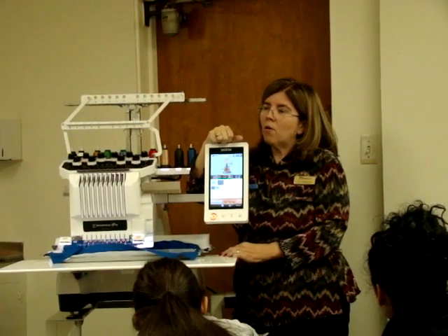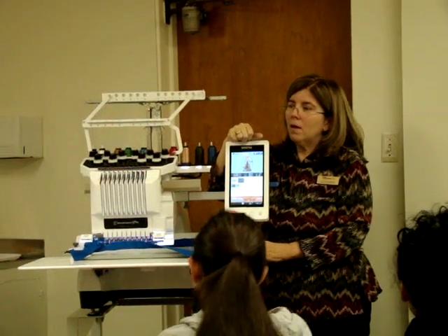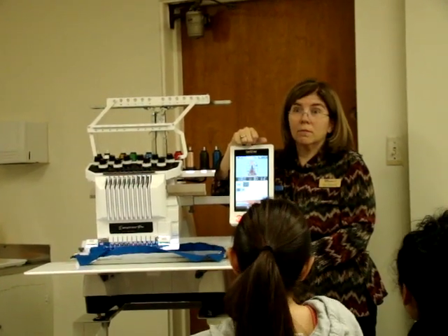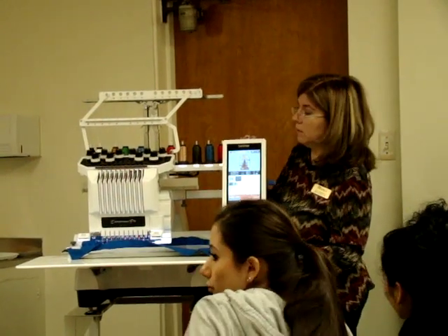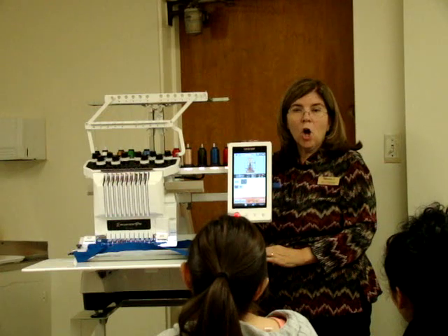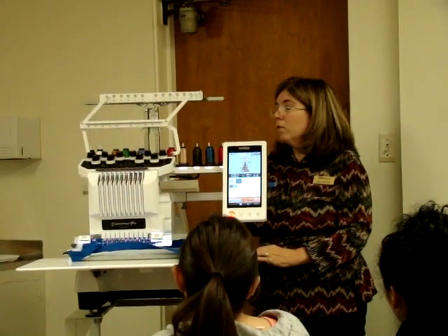If you look at the jackets and stuff, they're awesome. If you create your own designs in the software program, I'll show you how to split them and you can put them on the screen and upload them out. They're really fun to do. Because this is one of the few machines that will split and put them back together on the machine. And it's one of the few machines that has a camera in it.